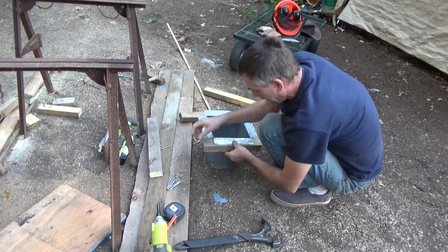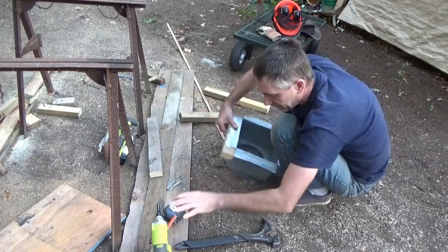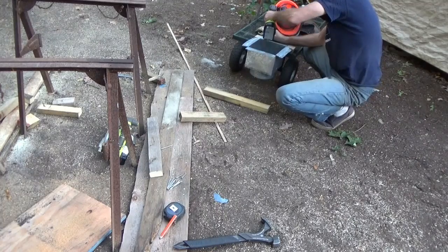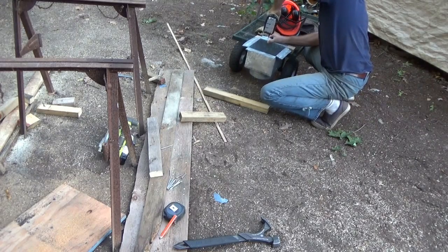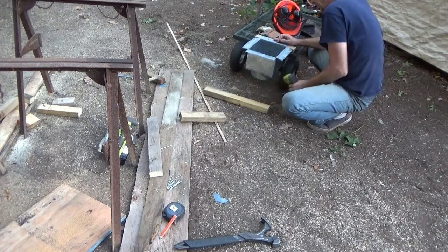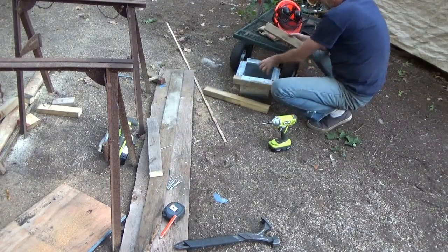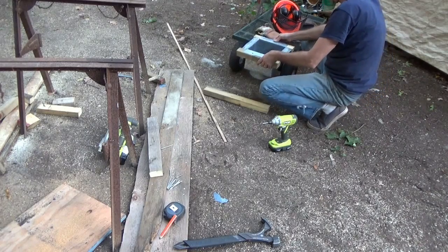These two screws go through here — this is going to hold this frame together. Making myself a frame, making my own triple-wall pipe.